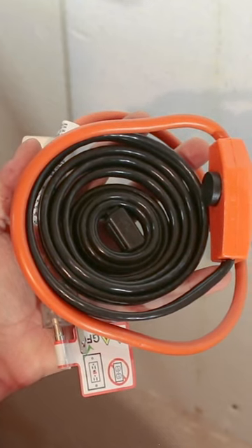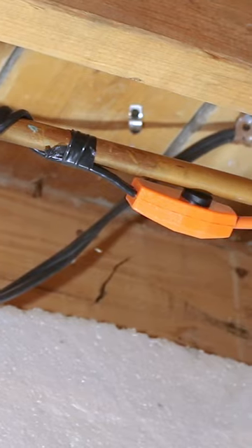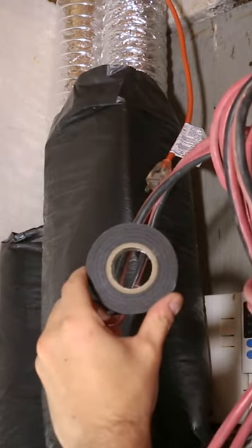...is to install a heated cable like this. These heated cables are a nice indoor fix that anybody can install. All you need is a long enough extension and some electrical tape.